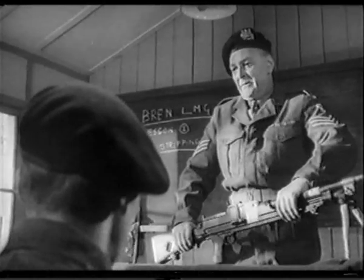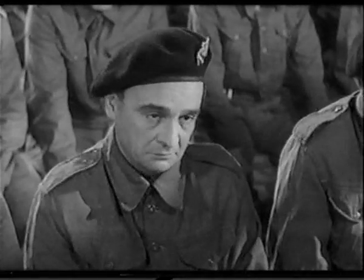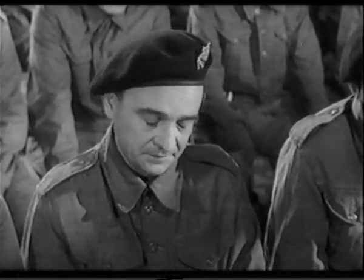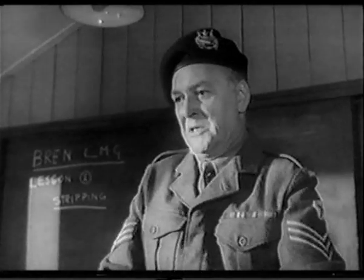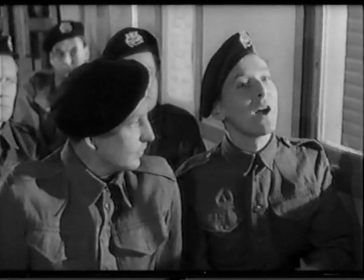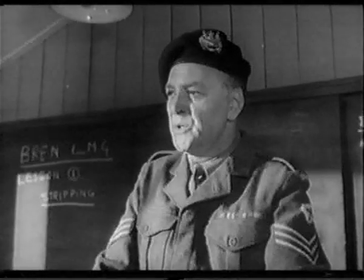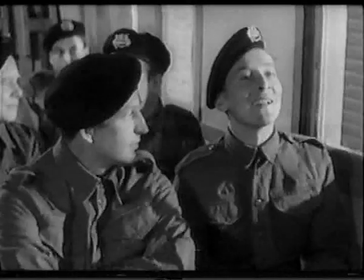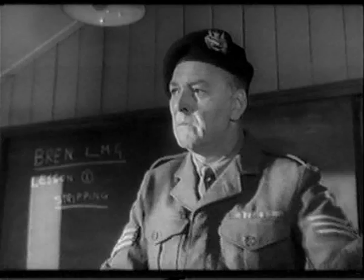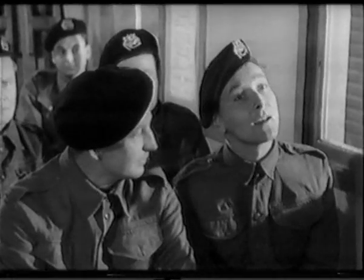Number one... What's the matter with you, soldier? The smell of the oil. I've got an analogy to it. Well, I've heard of some dodges in my time. Oh, excuse me. What's your trouble? Just a suggestion — why doesn't Private Strong change places with me? Are you taking the Mickey? Private Strong is affected by the odor of oil. I am not. I make a suggestion intended to help him and you. Is that taking the Mickey?